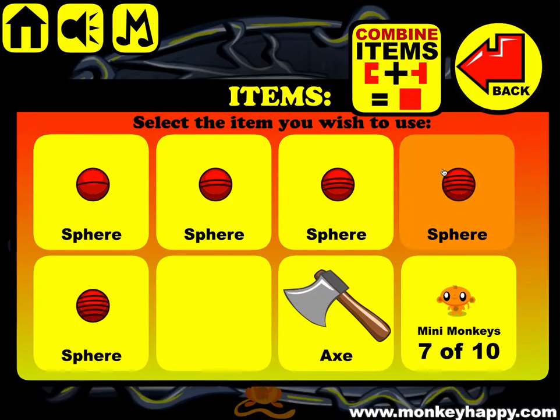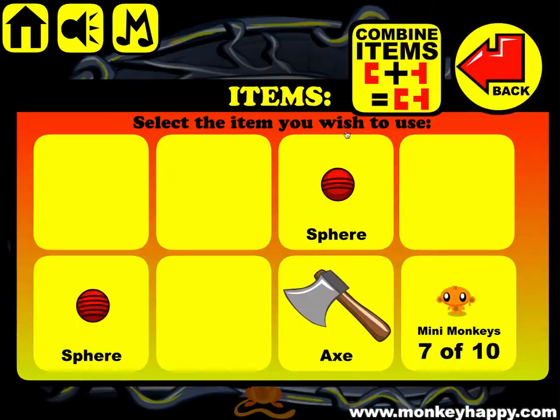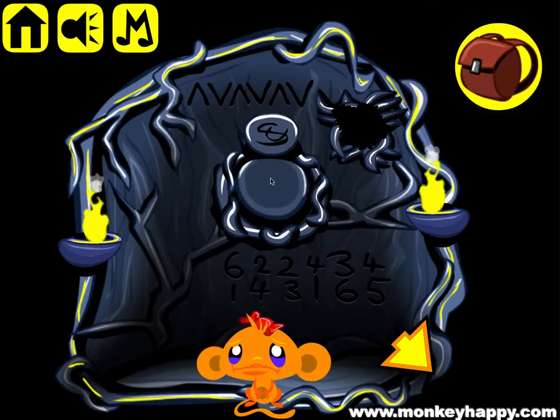So we enter six, four, two, one, three, and five. Open that up.